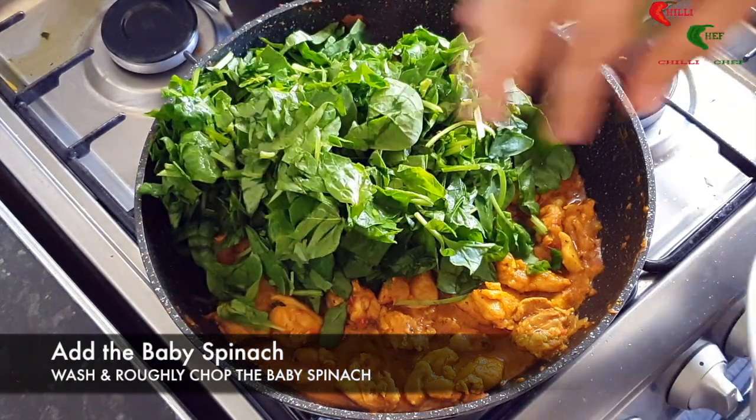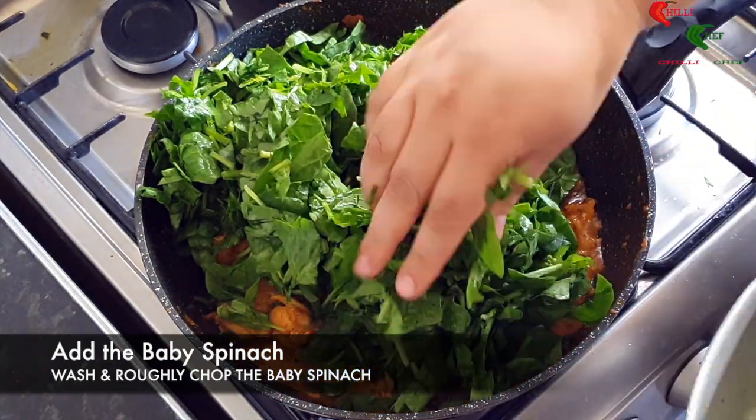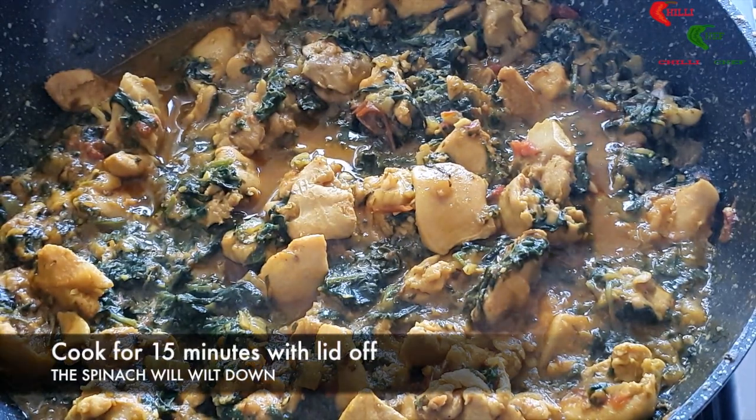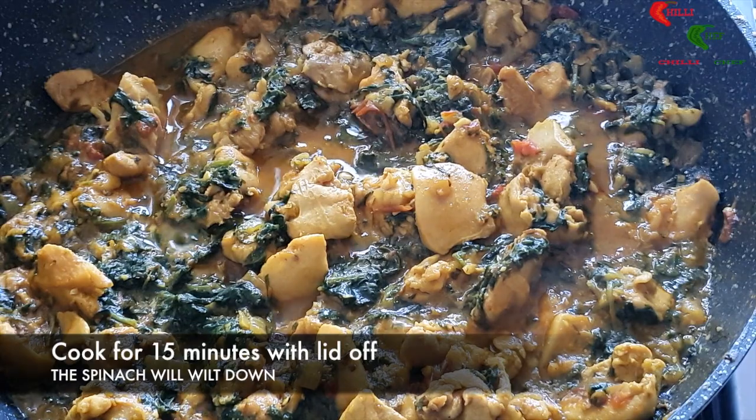Now put in the roughly chopped baby spinach. Cook for 15 minutes with the lid off. The spinach will wilt down.